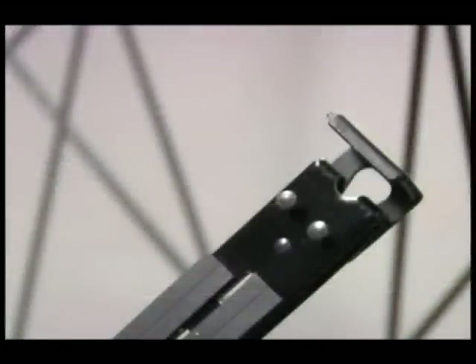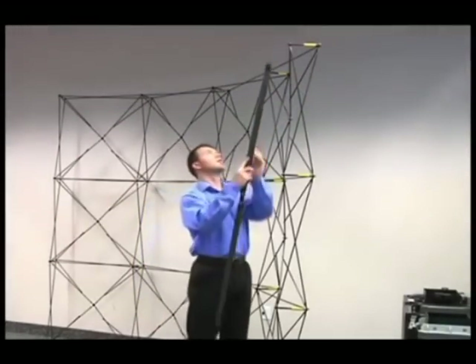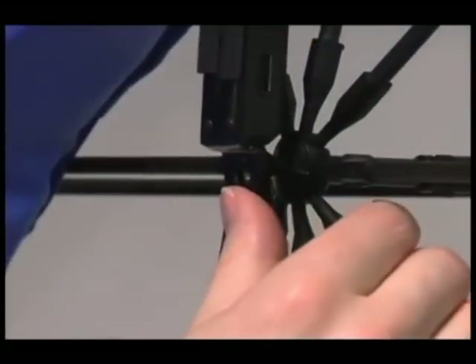There are two pins on the front of each channel bar to accept the panels. The hole at the top attaches to the pin on the hub. Place the hole over the hub pin and push up slightly. The bottom of the first section attaches to the next hub pin.